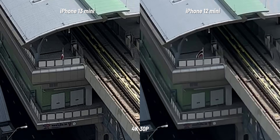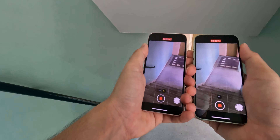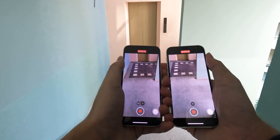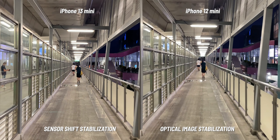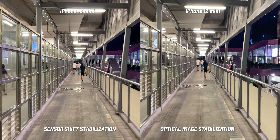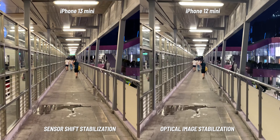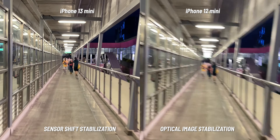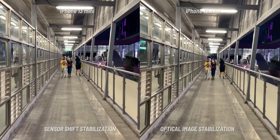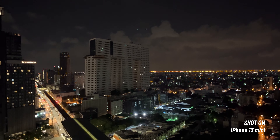While on the 13, almost every line is visible. When it comes to stabilization, the iPhone 13 has sensor shift stabilization — or IBIS — while the 12 has OIS. The results are as expected: the video on the 13 is quite a bit more stabilized than on the 12, and the steps are less obvious on the 13. But one thing that Apple didn't even bother to improve is the lens flare — it's still super visible on the 13.